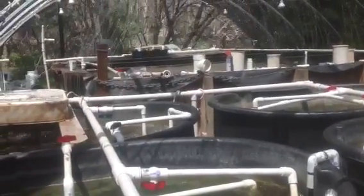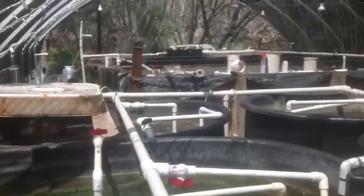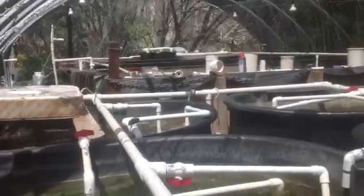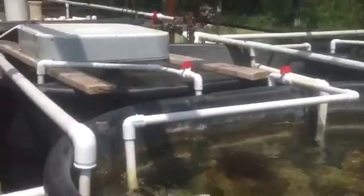The 5,000-gallon tank is in the background with fountain streams helping with evaporative cooling. This 4-foot-deep, 5,000-gallon tank will be coupled with these 850-gallon rubber-made troughs to stabilize the temperature swings. The 4-foot tank does not change temperature very much during the day, particularly with the evaporative cooling, and I'm going to use that to stabilize the temperature in these small troughs, which are hitting 83 and 84 degrees.